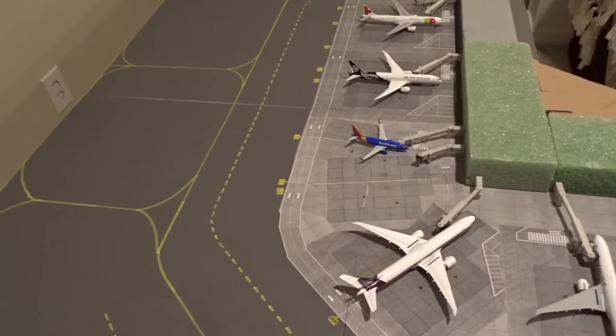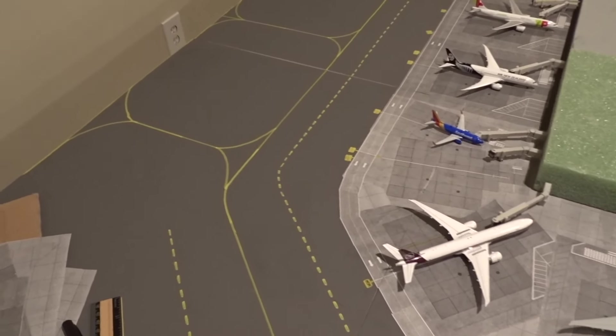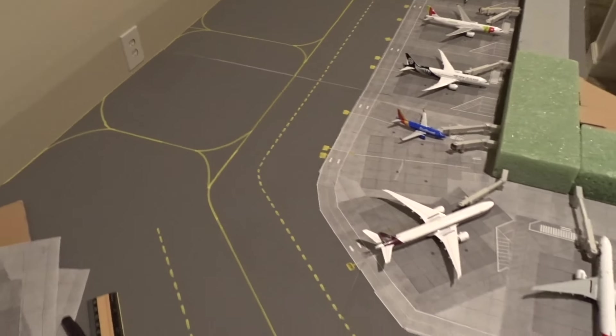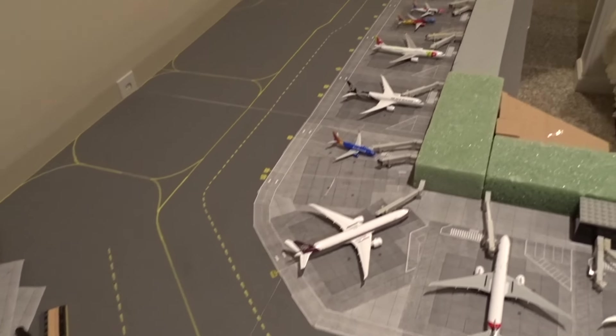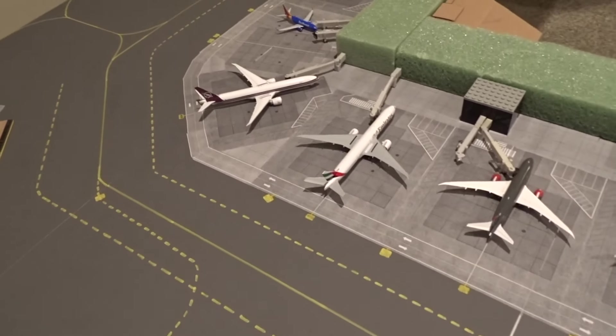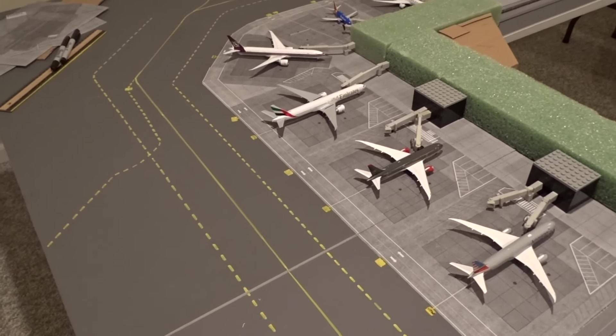I'm done for today. I'll probably pick this up tomorrow. I think it looks pretty good so far — I did better than I thought I would, thankfully. Looking good so far.